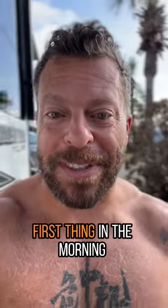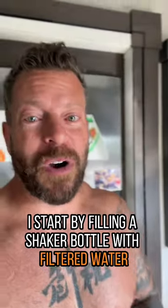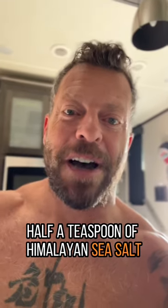Here are three things I do first thing in the morning. Hydration. I start by filling a shaker bottle with filtered water, add a splash of apple cider vinegar, half a teaspoon of Himalayan sea salt.